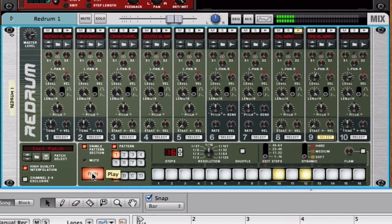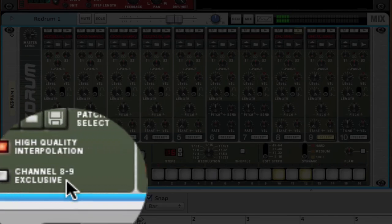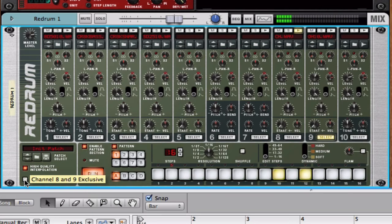You hear how those hi-hats kind of bleed into the other hi-hats — the open hi-hats are sustained for a long time. Now with the drum kit in reality, this is impossible because these are supposedly the same drums. So how can we resolve this? Well, the Redrum has a really cool feature in the bottom left called Channel Exclusive 8 and 9. Now listen to the difference — that's going to cut off the drums once the other one plays.